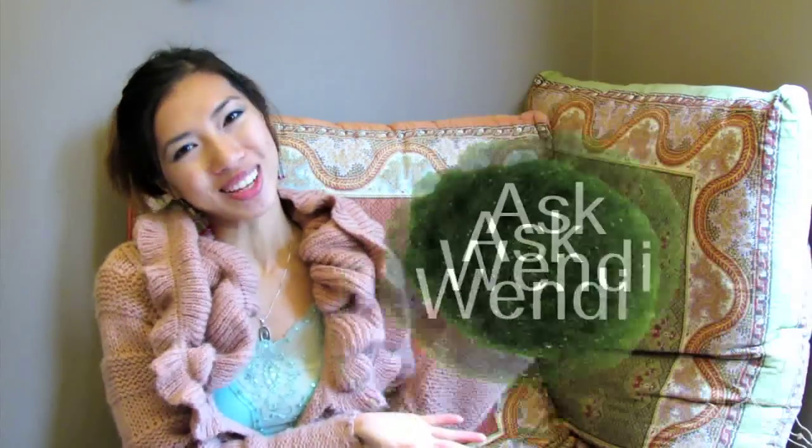Hi guys! Welcome to the first episode of Ask Wendy. I thought it'd be nice to do video responses to questions that have been asked multiple times, because it's just clearer this way. As you can tell by the title of this video, this one is about marmo FAQs. So for all you marmo lovers out there, this one's for you. I picked out 10 questions that have been asked the most, so let's dive into it.